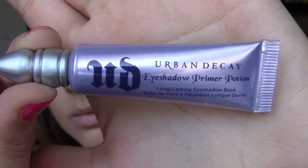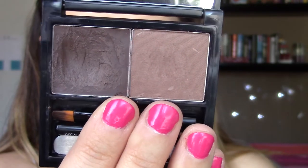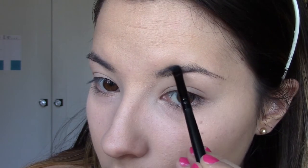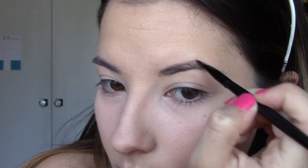Next we're going to take an eyeshadow primer. With this you'll need the tiniest little bit — rub it all over your eyelids — and then we're just gonna leave that to set while we do our eyebrows. For brows, I take the wax side of my Benefit Browzings, outline where it needs to be darker, and then blend and fill in as needed.